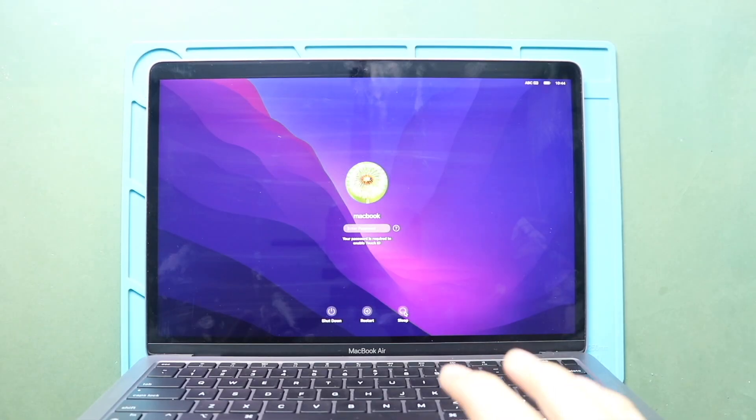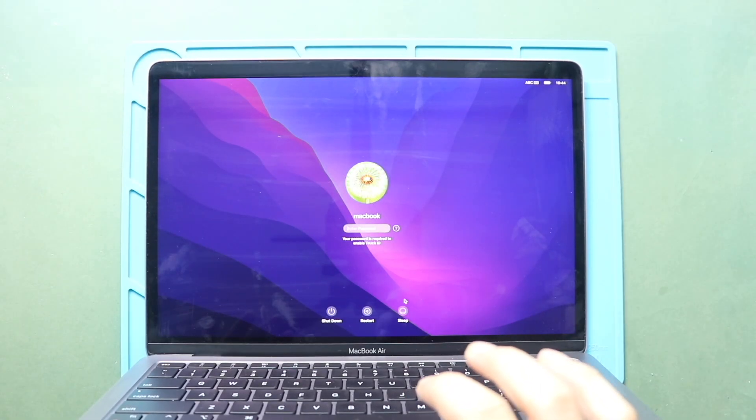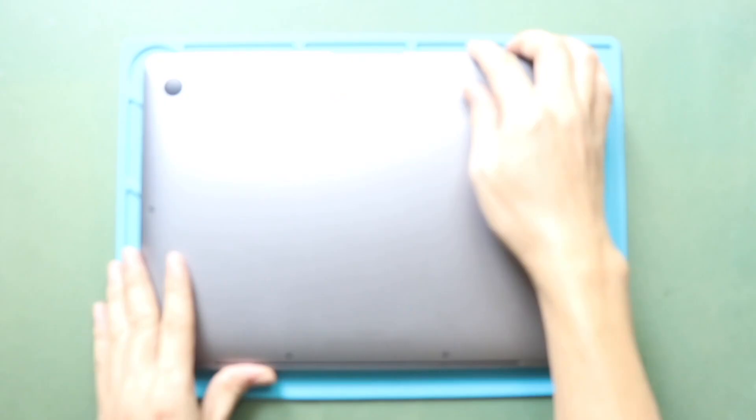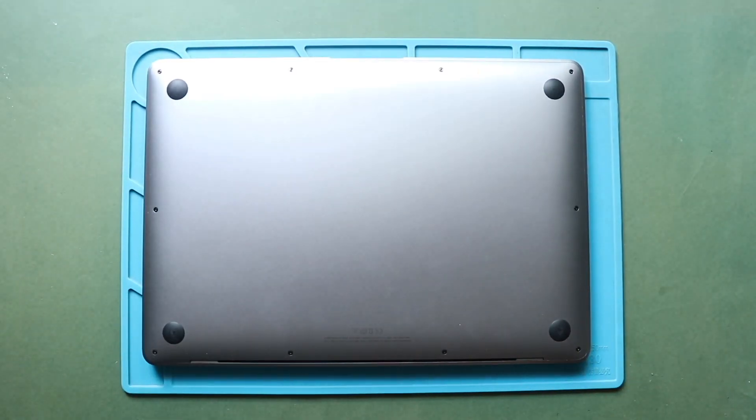Hi everyone, welcome back to Gator. Today, we will show you how to replace the battery on the MacBook Air M1 model. To start, we need the right tools to proceed to the repair which are listed in the description.